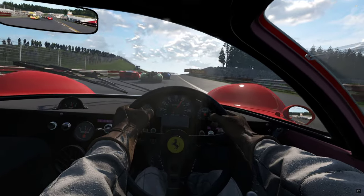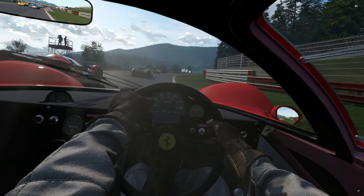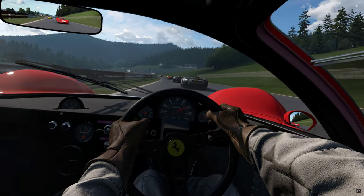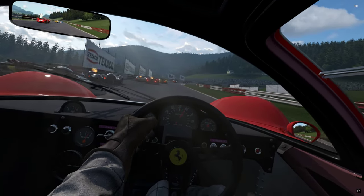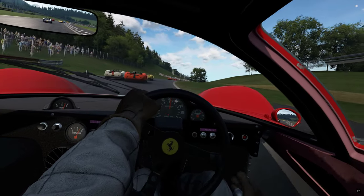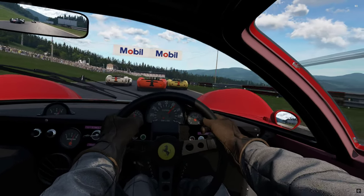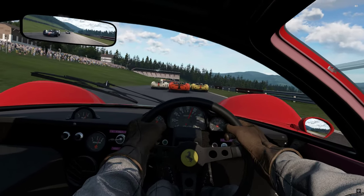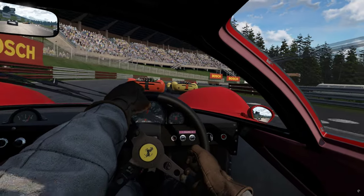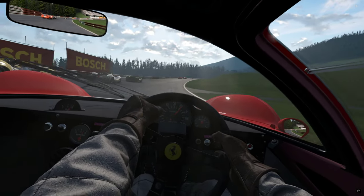Now like the Lotus, this thing requires 100% of your concentration or it will bite you — and seriously bite you. The car feels more weighted on the front end, but with that comes the caveat that the back end on liftoff is something that needs to be respected. On power, however, bags of grip.